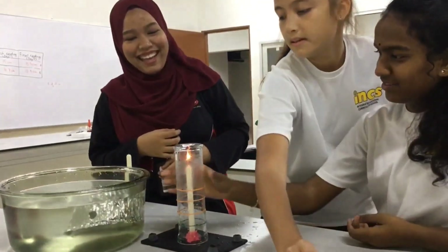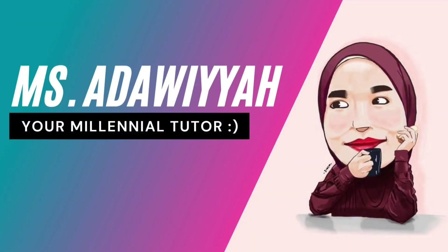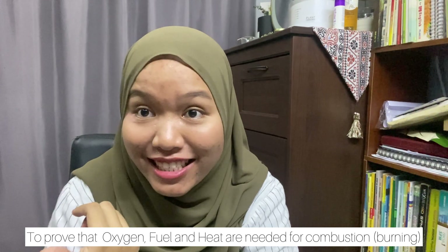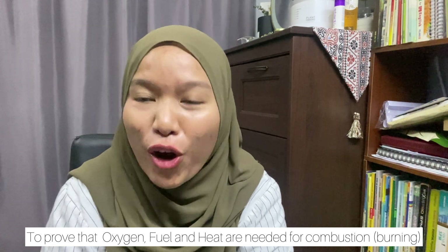Hello guys, welcome back to my channel. Hope you guys are having an amazing day. As you can see from the title, we're going to do an experiment. The aim of today's experiment is to prove that oxygen, fuel, and heat are needed for combustion.